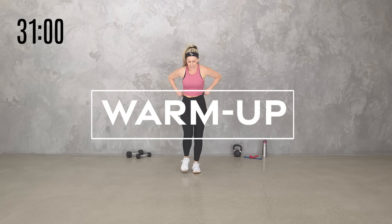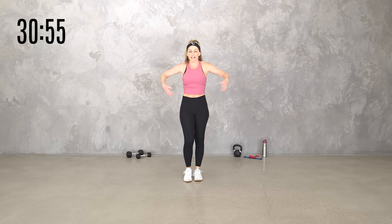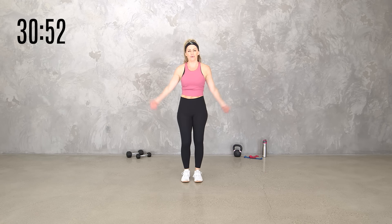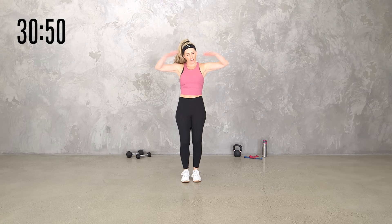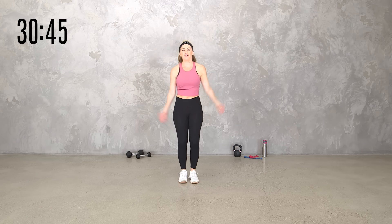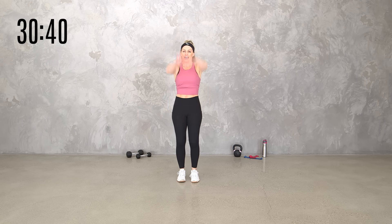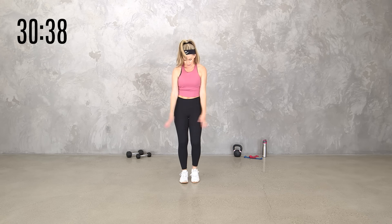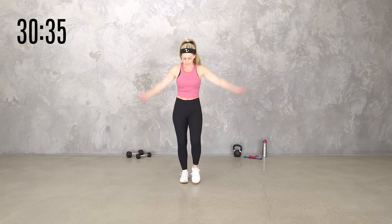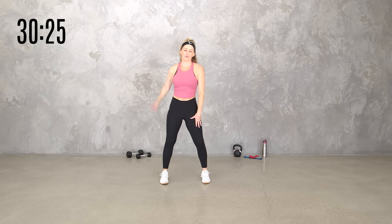Go ahead and just start moving your body — march or jog, whatever you need to do to get your heart rate up. This is a mostly standing workout, but our first circuit will be our warmup circuit. We're going to get three minutes of warmup once we get our blood flowing and our heart rate up. Then we will have a dumbbell round, a kettlebell round, and a band round.